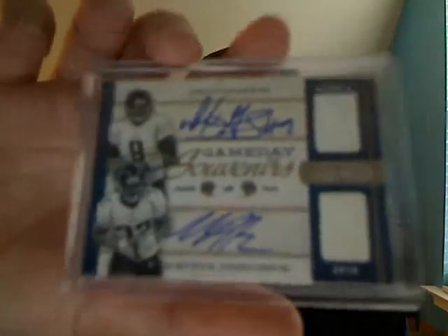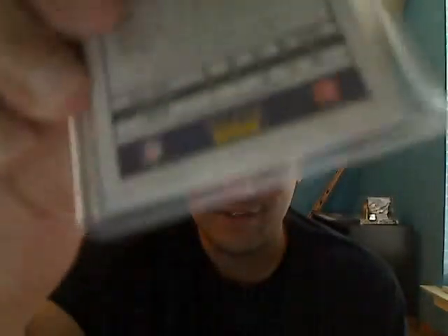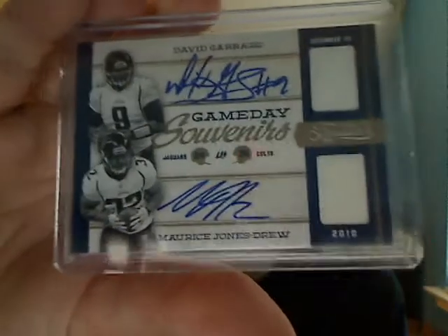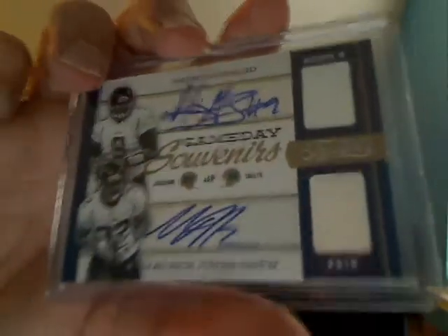The next card was actually a gift from another guy at the card show — a very nice David Garrard and MJD dual auto numbered 7 of 10. It's a 2011 product; these dual autos are very hard to come by. I don't have a ton of Garrard, so very nice — definitely happy to pick that up.